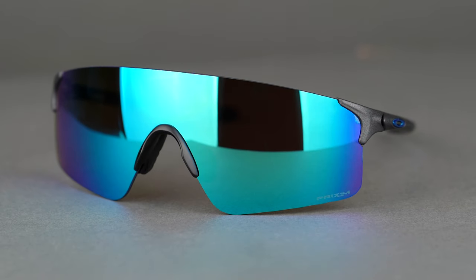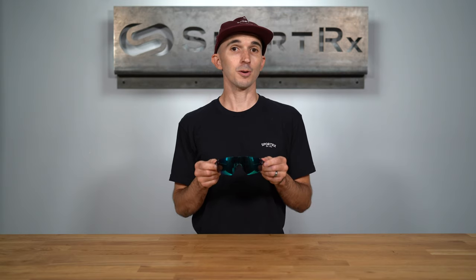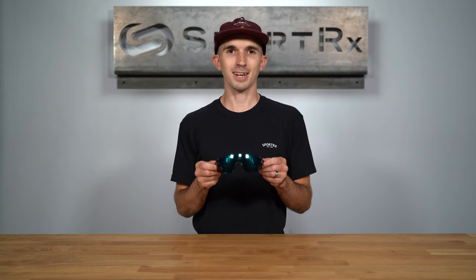This model comes in a variety of colors and Prizm lens options. You can get your Oakley EV0 Blades online at SportRx today.